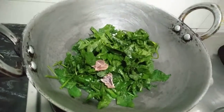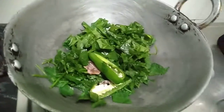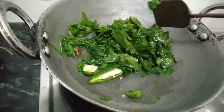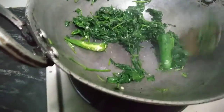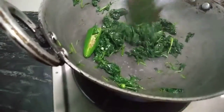Cut the fish into the pan. The pan will be very smooth. Let's use the pan to make it.